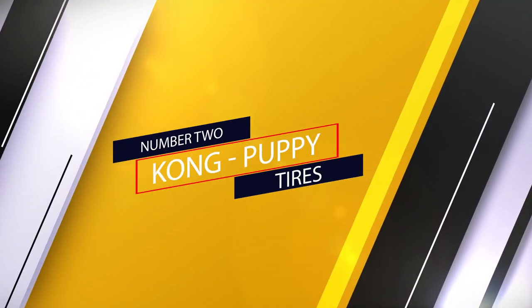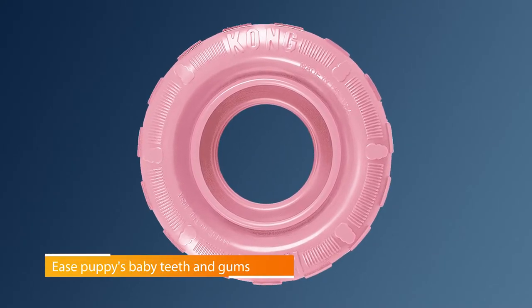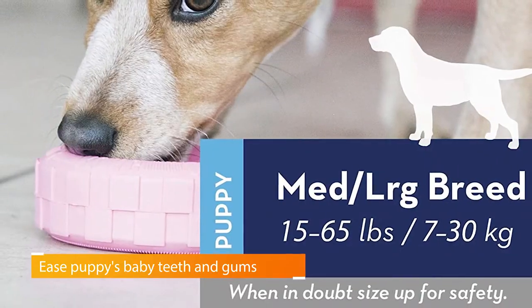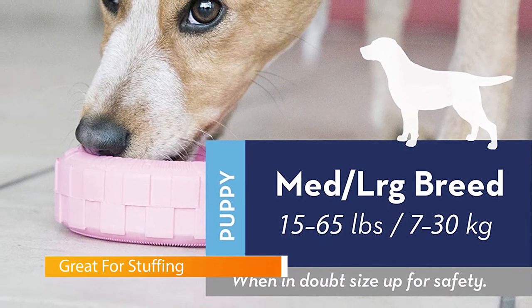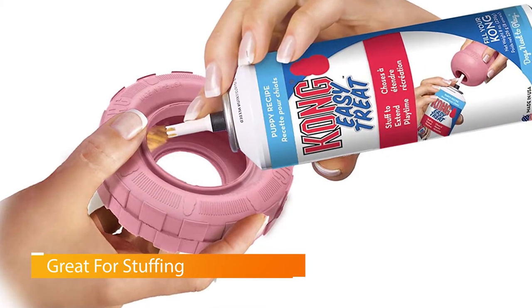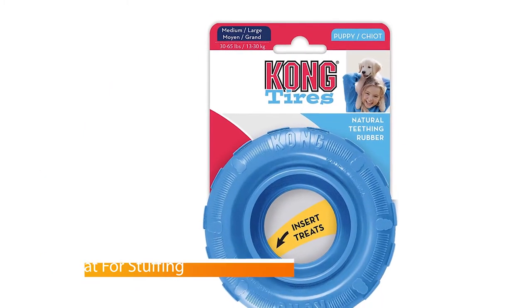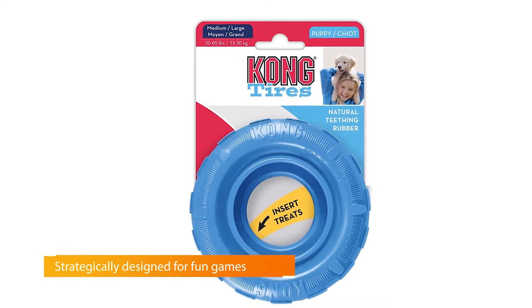Number two: Kong Puppy Tire. The Kong Puppy Tire is like the classic Kong toys but softer for a puppy's young jaws and teeth. The puppy tire can double as a chew toy or a fetch toy. As a chew toy, the tire eases the pain of teething while simultaneously cleaning teeth. For fetch, just roll the tire across the floor and teach your puppy the fetch command.